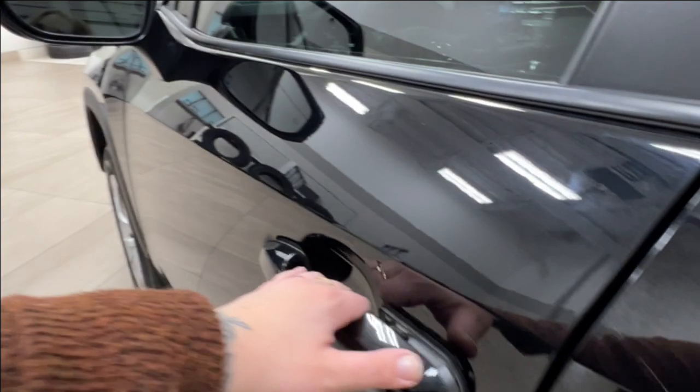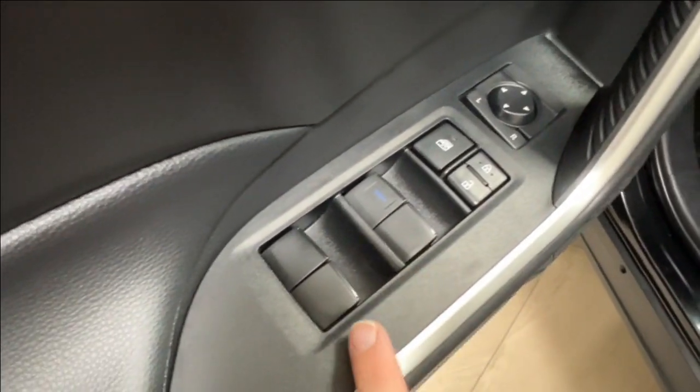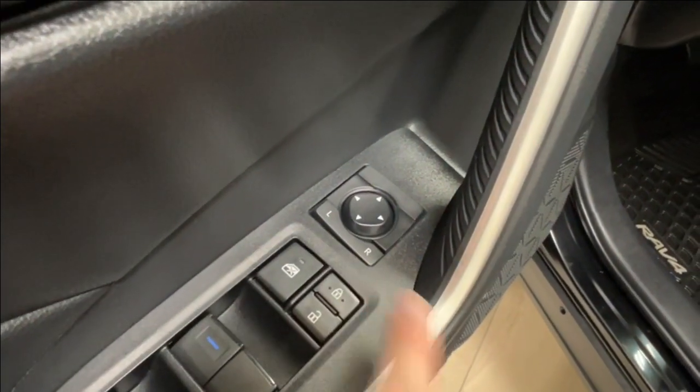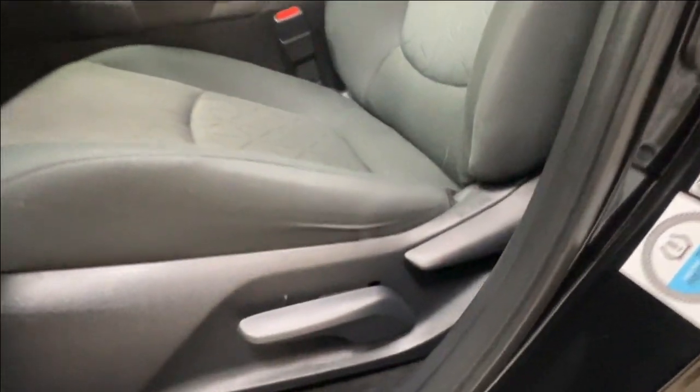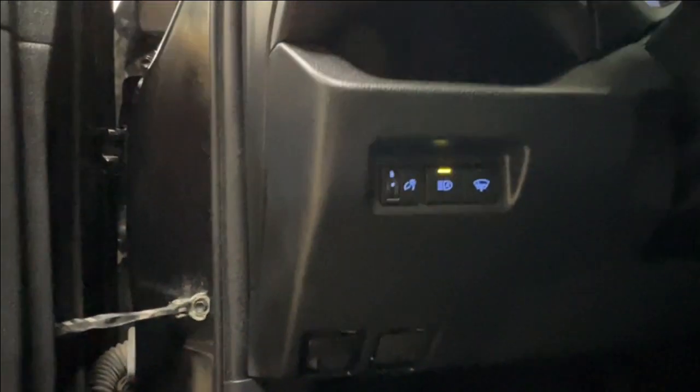Let's take a look at the driver's door. Here we have the window controls for front and back, your child safety lock, power lock system, and side mirror controls. The front driver's seat is manually adjustable — controls are on the outside of the seat with a bar under your knees to move it back and forth. Both your hood and gas release latches are on the bottom left-hand side of the dash.